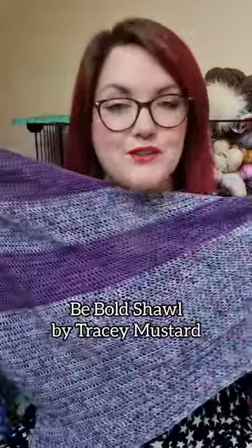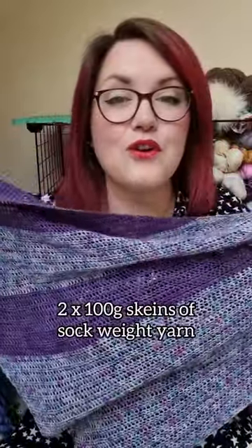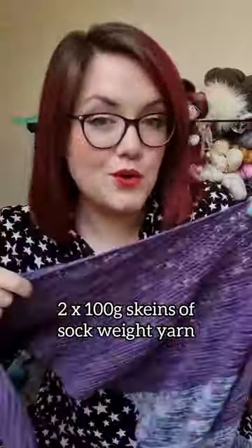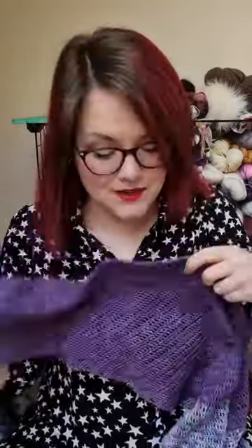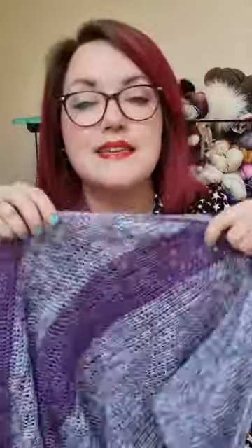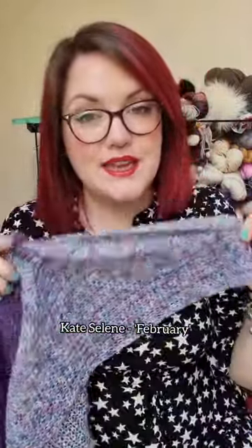I just wanted to share a crochet project that I have recently finished. This is the Be Bold Shawl, a pattern by Tracy Mustard. It uses two skeins of four-ply fingering weight sock weight yarn. The colors I used are Jorstad Creek in 'Just What You Need' on the silk merino base — so drapey and luxurious — and Kate Selene in the February colorway from 2017.